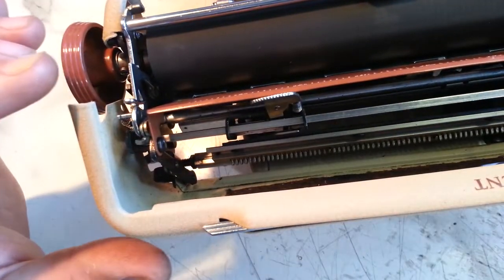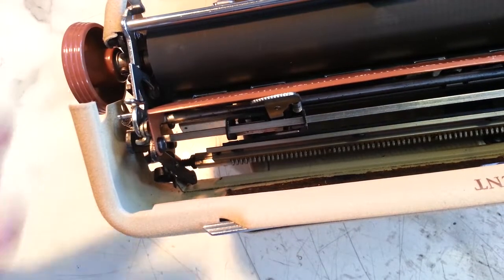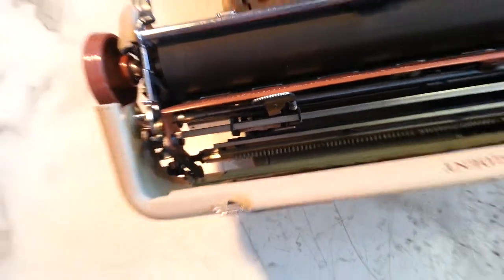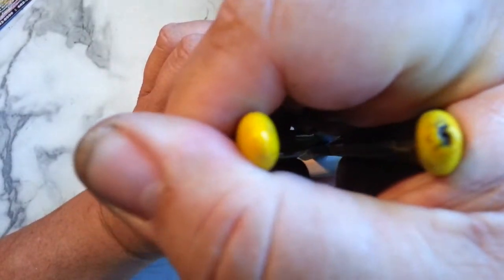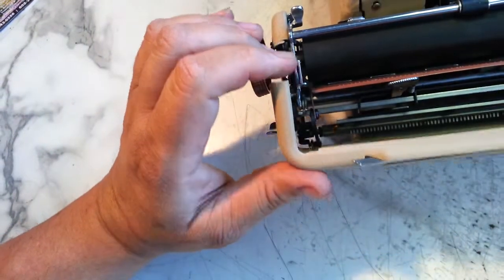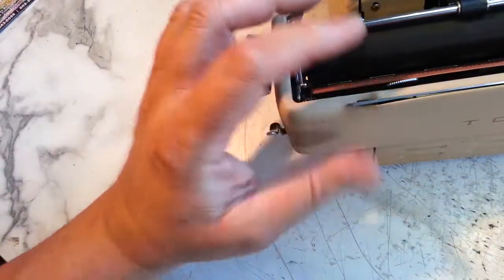Now you've got to get back in and straighten that out just a little bit, so it doesn't pop, because it's not quite over all the way. Just stick your duck bill in there, give it a little twist back, and back in business.